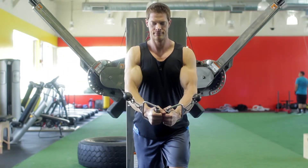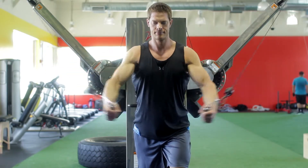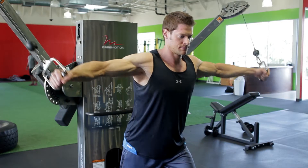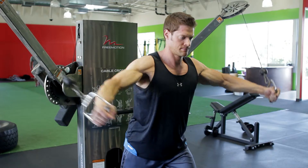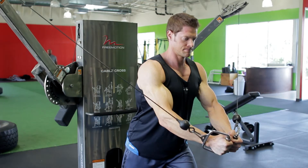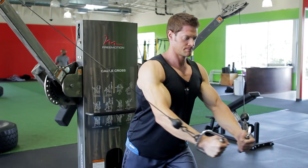Using the same arc motion used to lower the weight, return your arms back to the starting position as you squeeze your chest muscles. Hold momentarily at the contracted position.